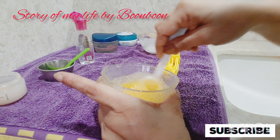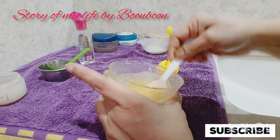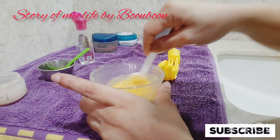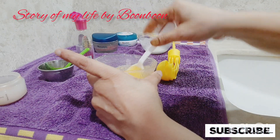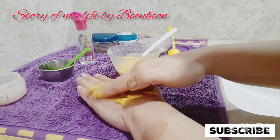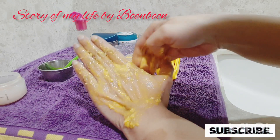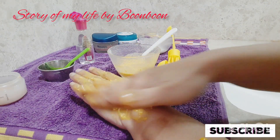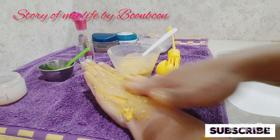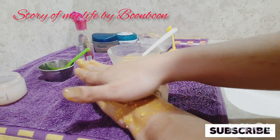It will remove your dead cells because it contains haldi powder with antiseptic and antibacterial properties. Oats remove dead skin cells and in turn provide your skin a glowing effect, making your skin smooth. Apply it to your face and body in a circular motion and leave it on for 5 to 10 minutes so that your skin will absorb it.